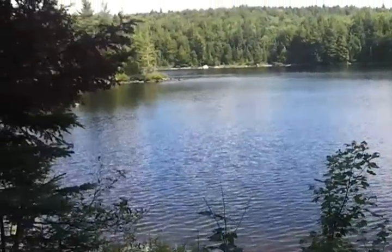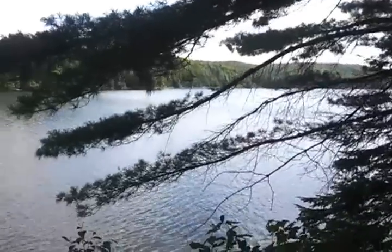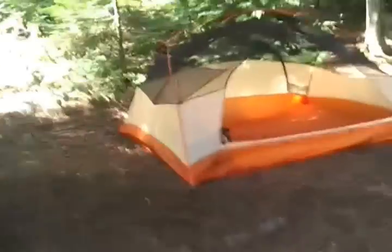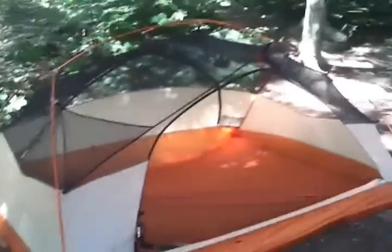Hey everyone, I'm out at Provoking Lake in Algonquin Park on a backcountry camping spot. It's about 3pm. I just got a new tent, and for those people that are thinking about getting this tent, I'm just going to basically show you what it looks like because there's not enough of these videos. So this is the Big Agnes Ultralight 3-person tent, the Copper Spur.